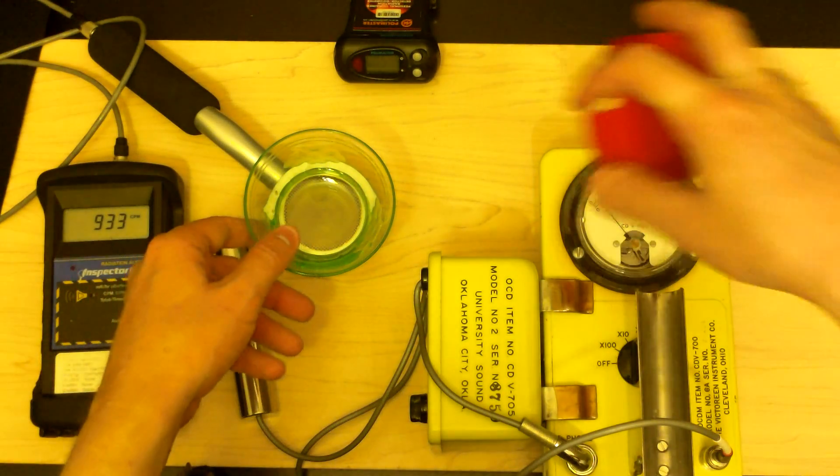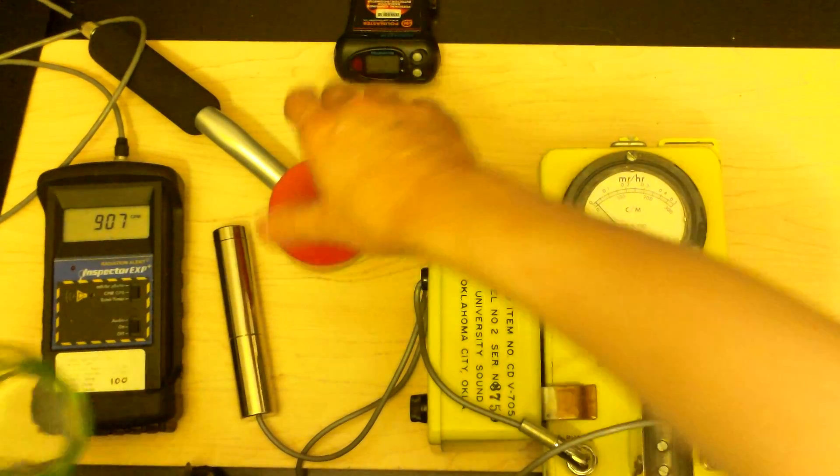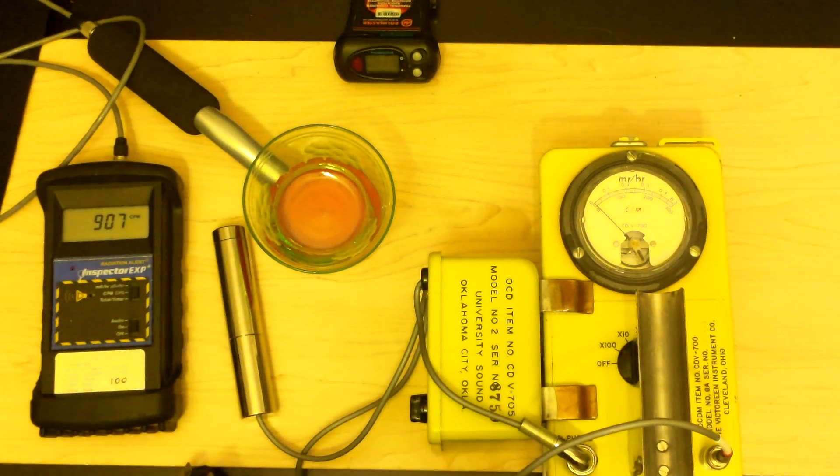That's probably almost all alpha — well, not all, probably about halfway alpha. Let's see if that's true, because we're blocking all alpha now and blocking some of the very weak betas that come off of this. And sure enough, it's dropping.